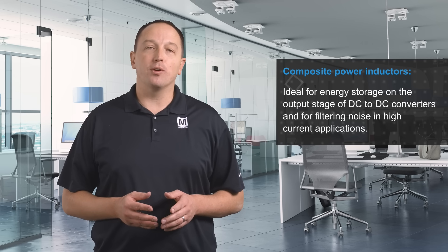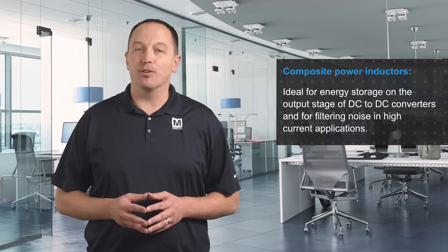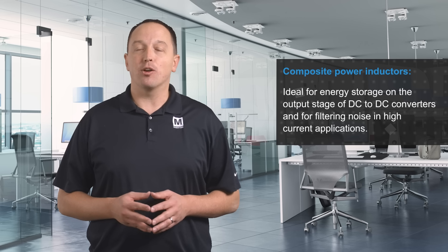The high current handling capability and soft saturation characteristics make composite power inductors ideal for energy storage on the output stage of DC-to-DC converters and for filtering noise in high current applications.